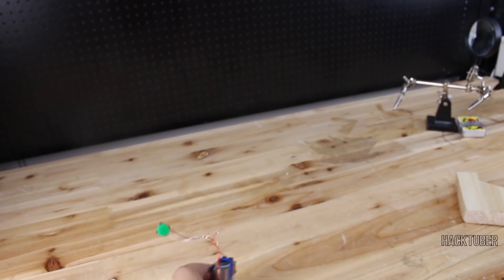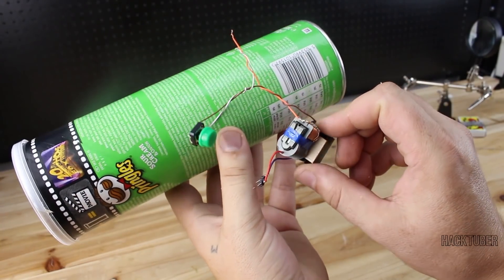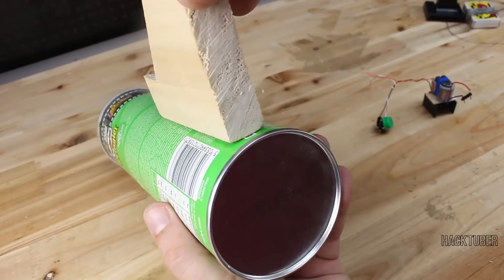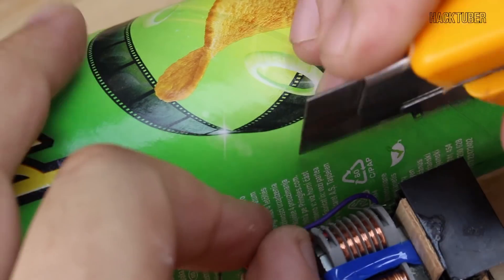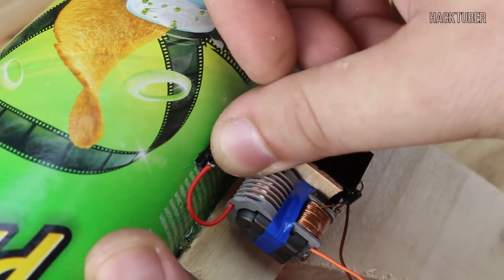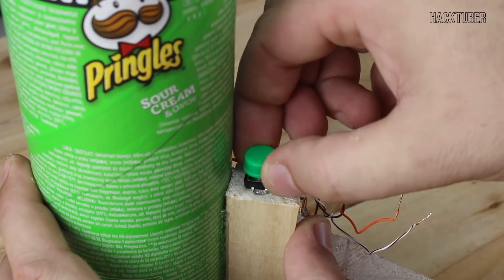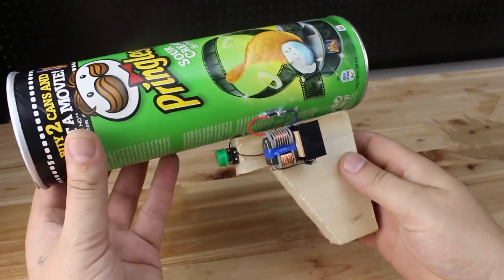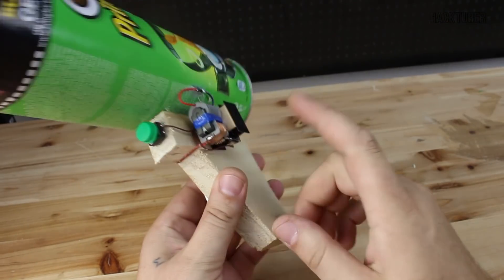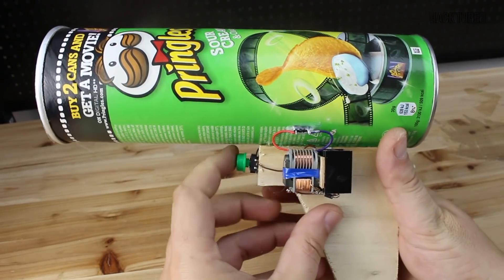The electric lighter we're going to use for making a cannon gun. We're going to glue the electric lighter and see what happens. This electric lighter is powered by a 3.7 volt lithium battery, and when we put fuel inside and press the switch — kaboom.